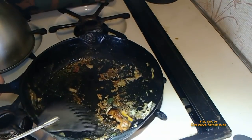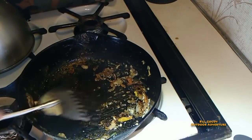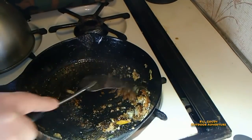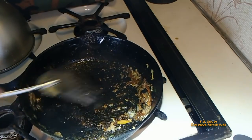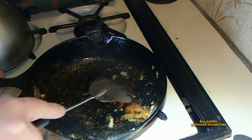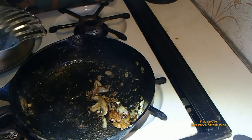I don't know where my spatula is — maybe it's in my adventure bag. That plastic one isn't worth a darn, especially with this. I love that melted cheese, that crispiness. I'm roughing it — look at that, that baby's hot!